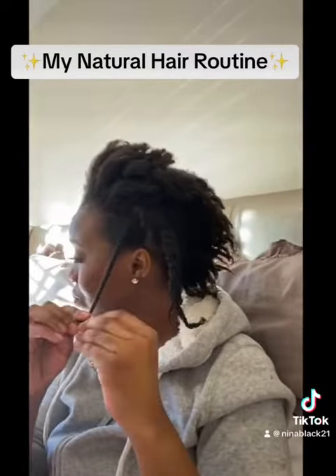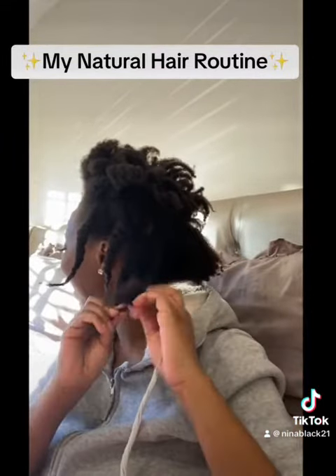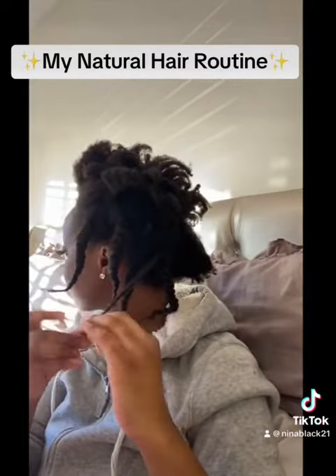I'm dividing my hair into sections and combing out the knots and twisting it. This is basically how I maintain my natural hair. This Detailer Spray really does help with dealing with the knots. As you can see, there's quite a bit of them after having washed my hair.